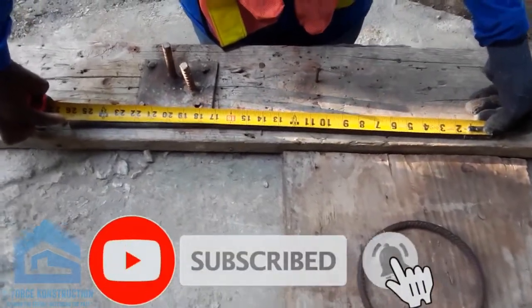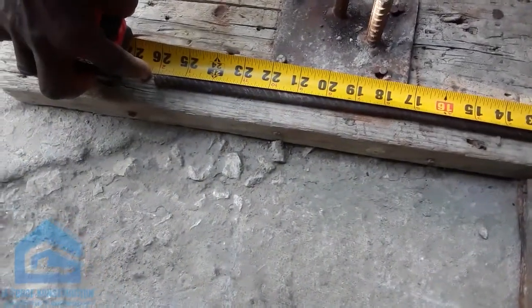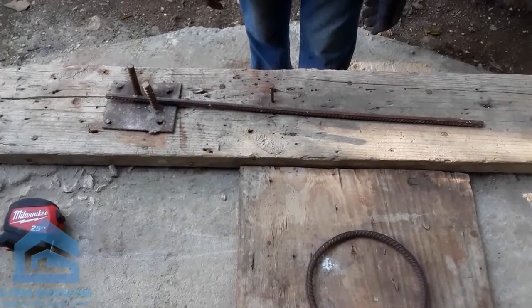So what is the measurement of the trade steel? 26 inches. 26 inches. Okay, 26 inches. Alright, do your thing now.